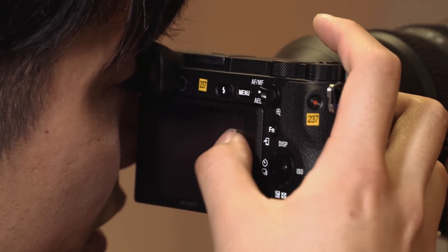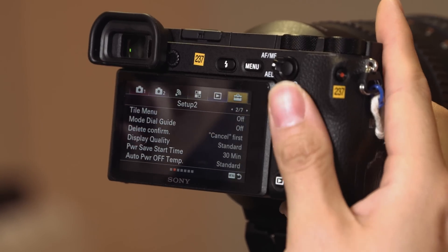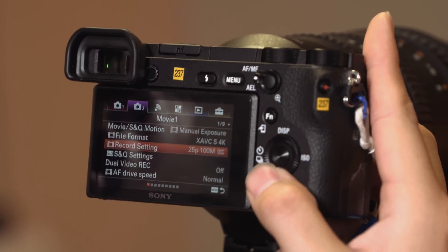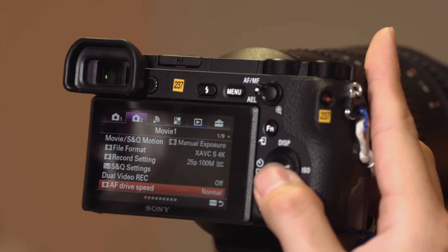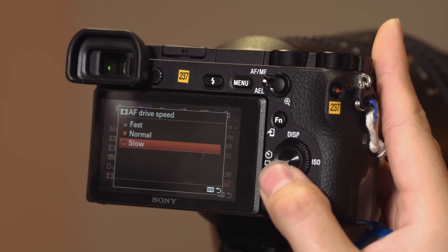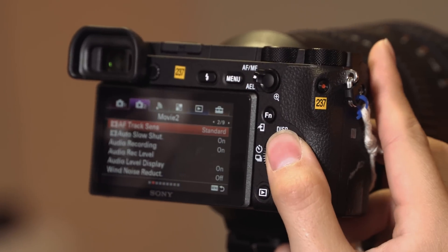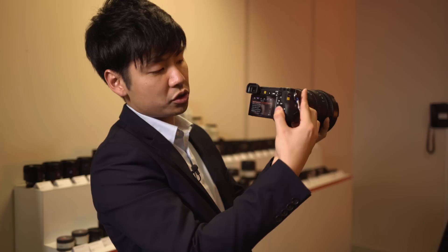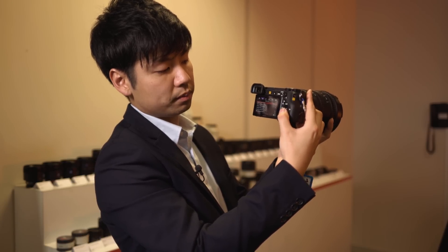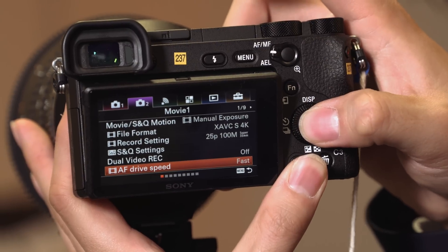The same autofocusing speed options are in the menu. Here are the settings for autofocus driving speed — you can choose from fast to slow. There is also autofocus transition sensitivity, where you can select responsive or standard. You can find the AF drive speed setting in the menu.